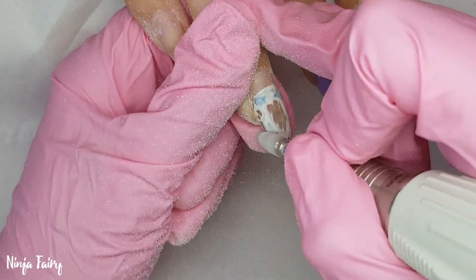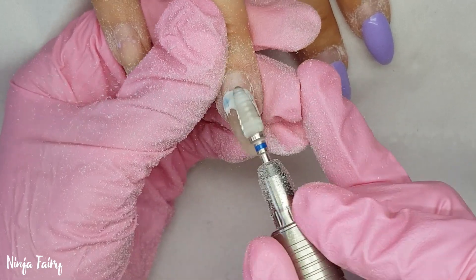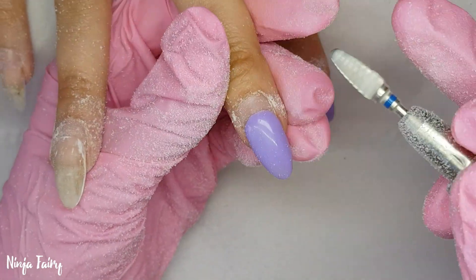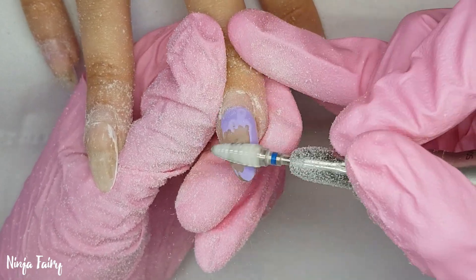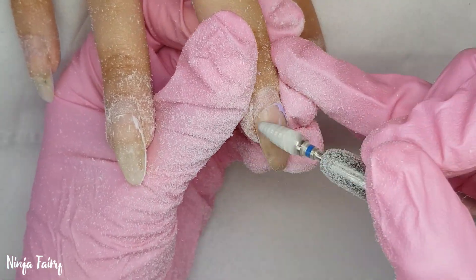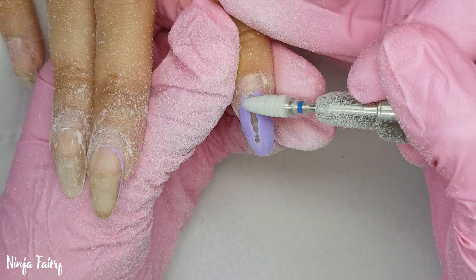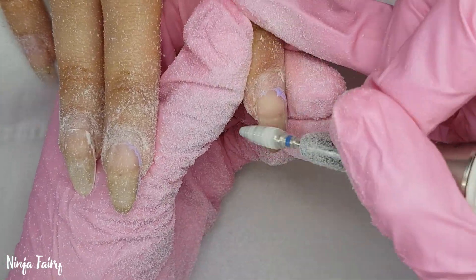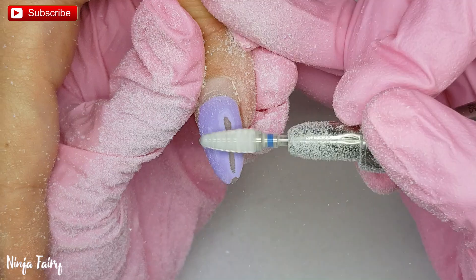My client came in today for an infill and also a design change. She just had a gel polish design on, and I'm going in with my e-file and my drill bit from Toadacusa — I'll have the links for both down below, and a full video about the e-file I use is available if you want to check it out. I'm using that drill bit to take off the gel polish design. I always use this drill bit — it gets the job done so quickly, cuts my time down so much compared to using a regular hand file. If you haven't got one, you need to try it, it is amazing.